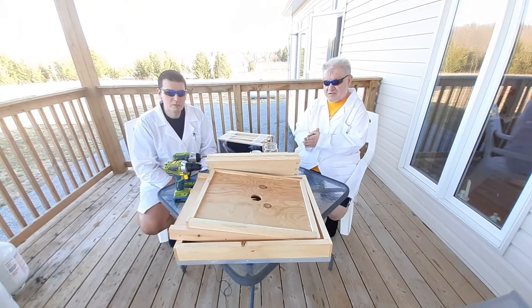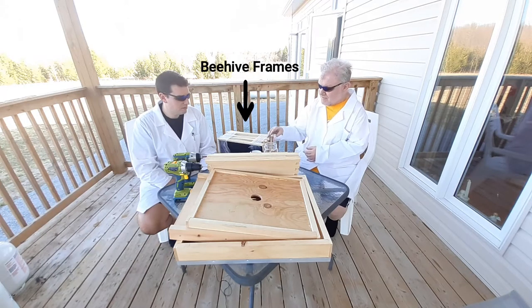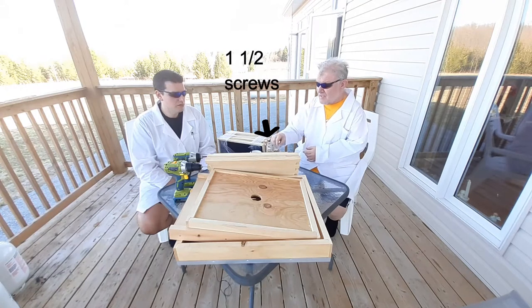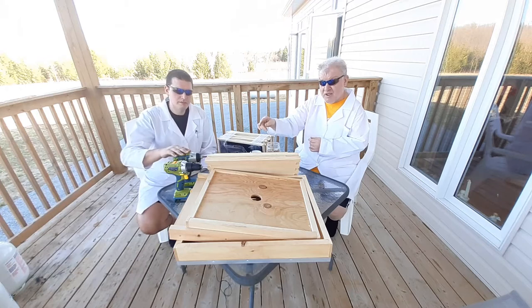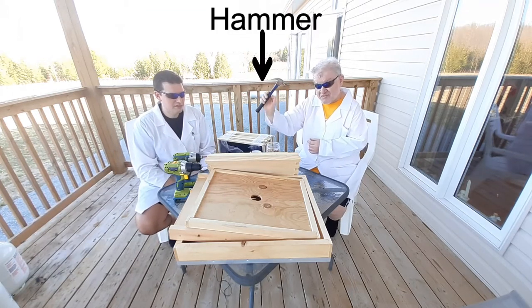This project consists of our frames for the beehive, one and a half inch screws. We also need an impact driver and a drill. And we've got our trusty hammer.